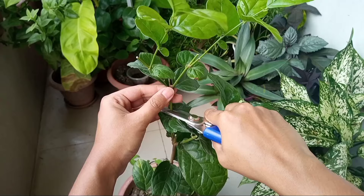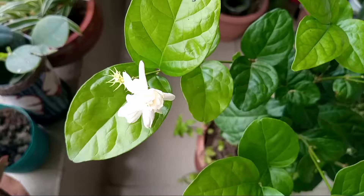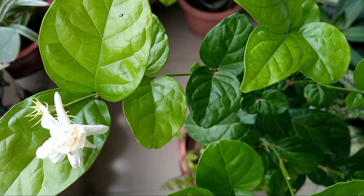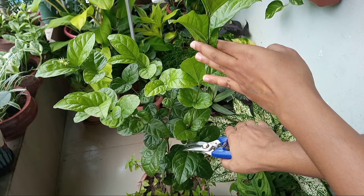Now as you can see, this is a thick branch that doesn't form flowers at the top. When the flowering of a jasmine plant comes to an end, such types of flowerless stems are commonly seen. However, these types of branches are quite thick and healthy, and you can easily propagate them in water.